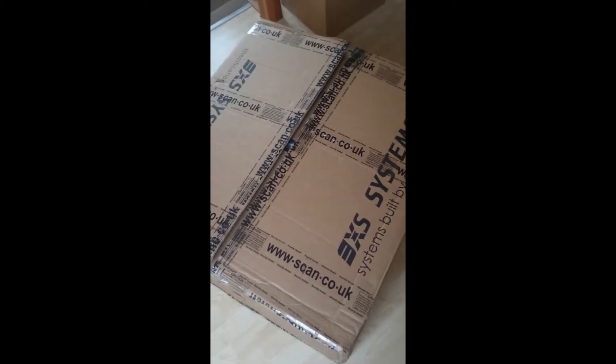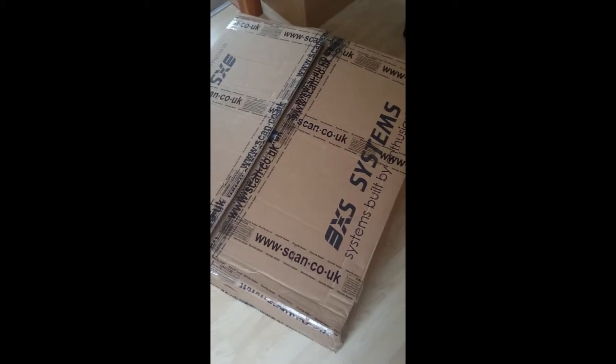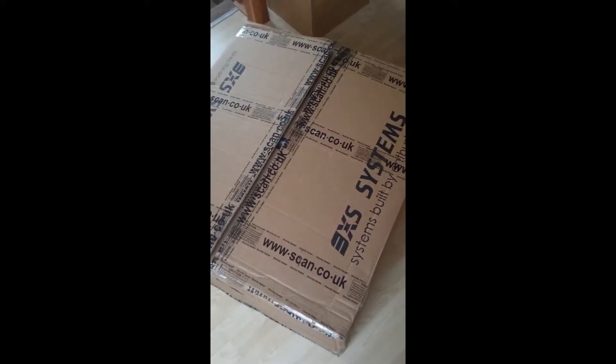Alright guys, this is Fusion Moth for Hawksmith Gaming. My new PC turned up today, which is a Scan 3XS Gamer 20A.